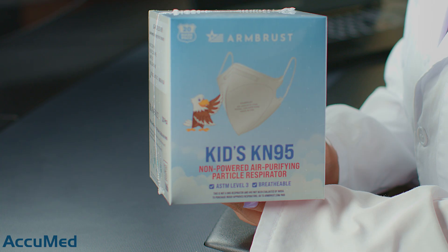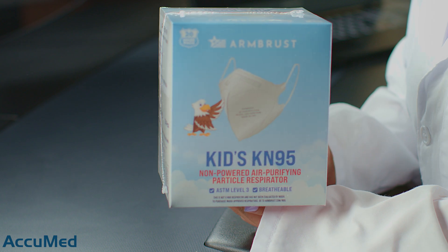Hello everyone and welcome back to the AccuMed channel. Today we're going to be reviewing the Ambrose Kids K95 mask. We recently tested their Adults K95 and unfortunately those did not meet the K95 pressure drop requirements, so I'm very interested to see how these Kids masks test.